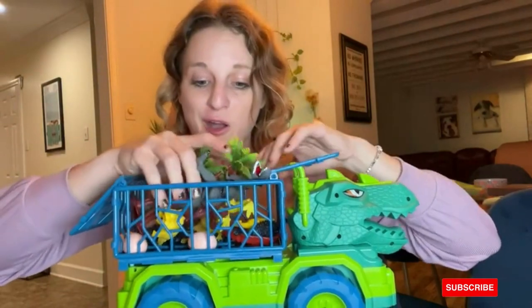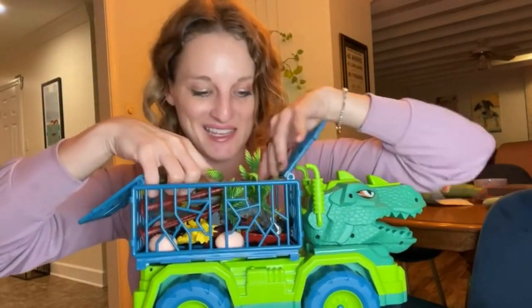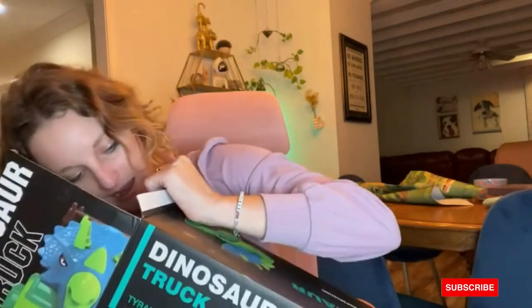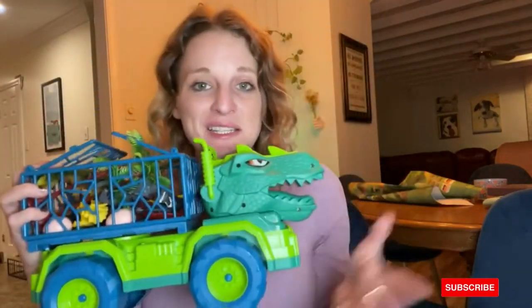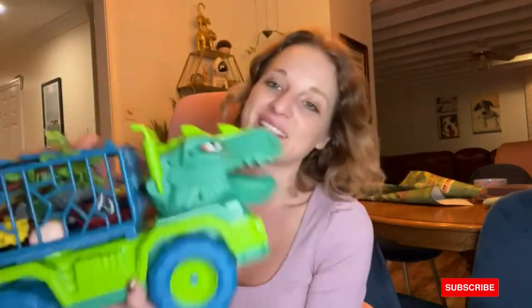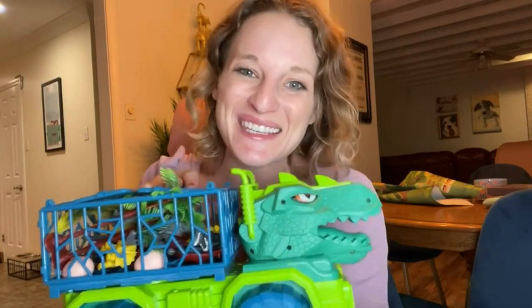Overall I know my little nephew is going to be obsessed with this because he's been asking for dinosaur everything lately. This is why I took the time to make this review. I think this is awesome quality and I know he's absolutely going to love it. If you're thinking about getting it, I highly recommend it. Hope you have a great rest of your day.